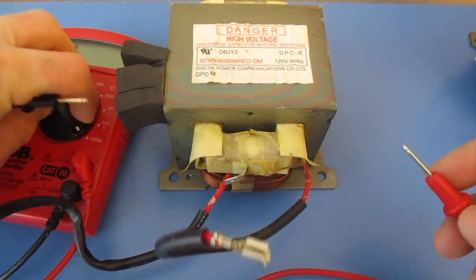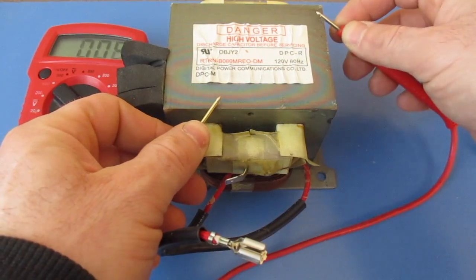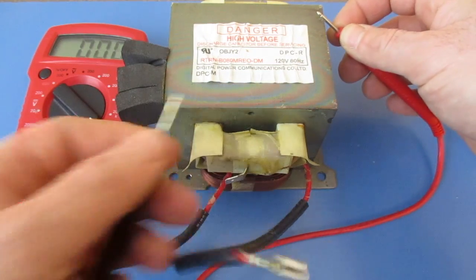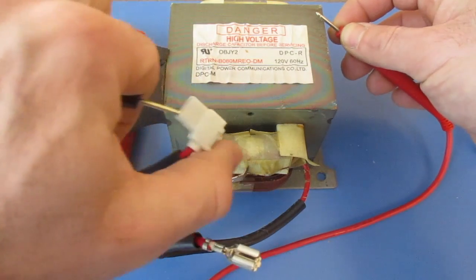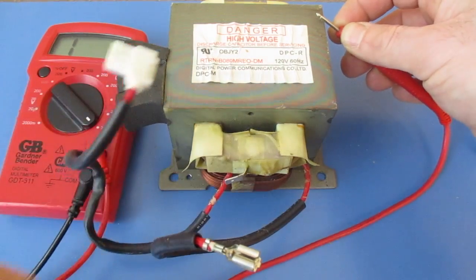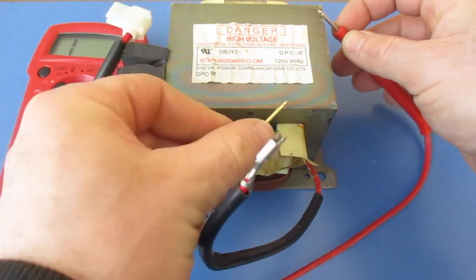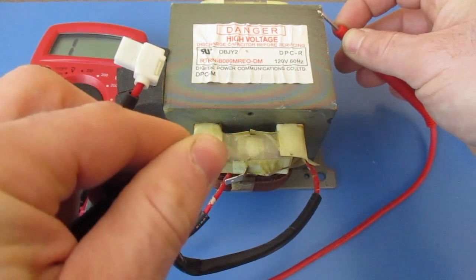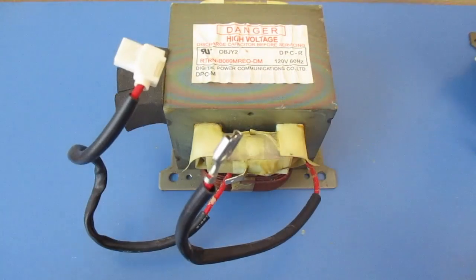The next thing I'm going to do is turn this up to 2,000. I'm going to find a bare spot — I can see on my multimeter that we're getting a reading there. So I'm going to stick a probe in here, keep the other one on the block, and I should not get any reading. And I'm not getting a reading. I'm going to make sure on the other one as well, and again I'm not getting a reading. So that's telling me that this is not shorting out to the block.